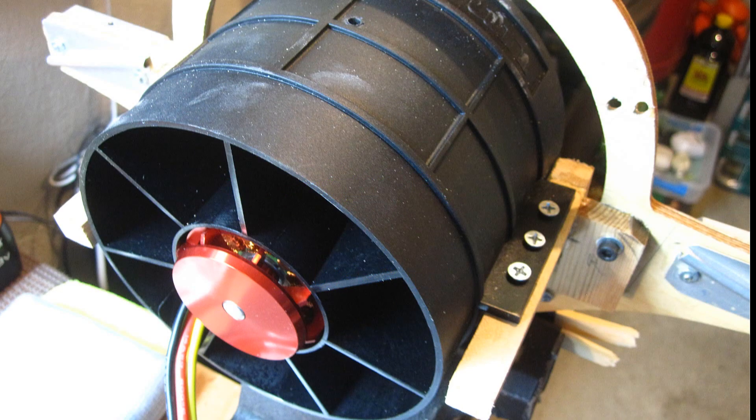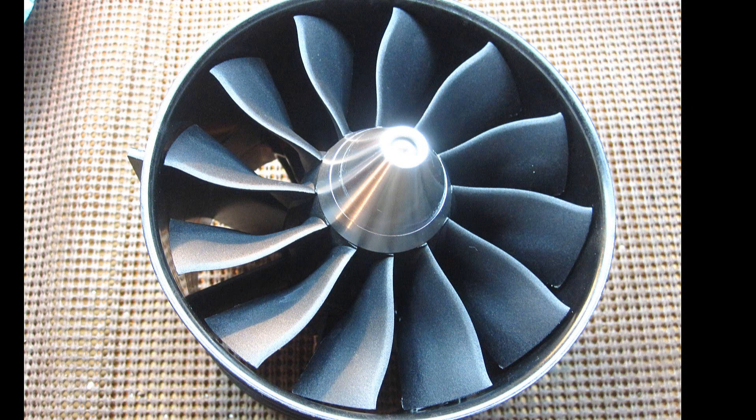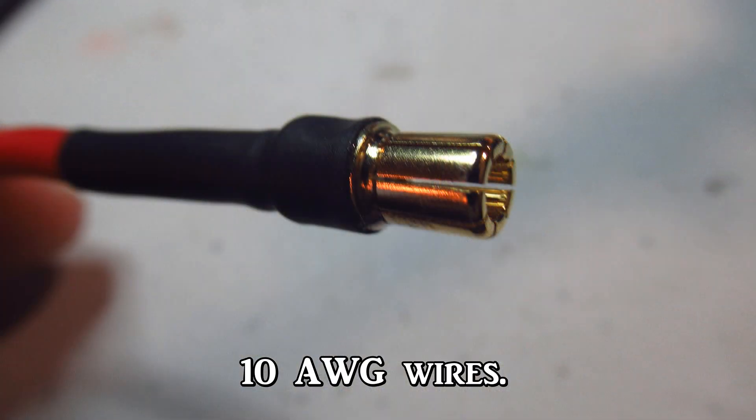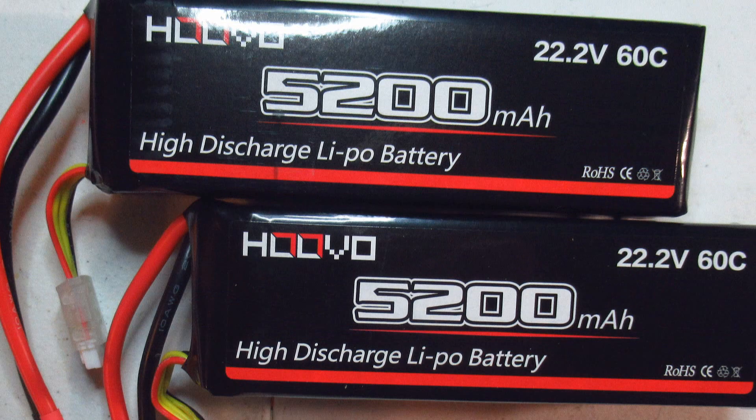Hello folks. I appreciate all the suggestions many of you made in my ESC failure video, albeit they were mostly after the fact. Had they watched to the end, they would know that I already made the wires as big as I could — 10 AWG — and used a proper ESC that could handle the amperage and high C capacity batteries, which were at 60.